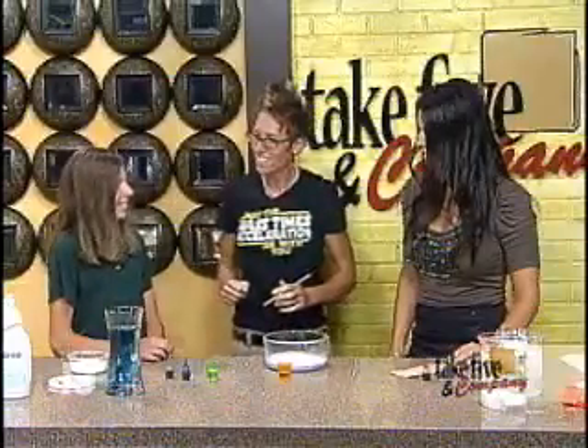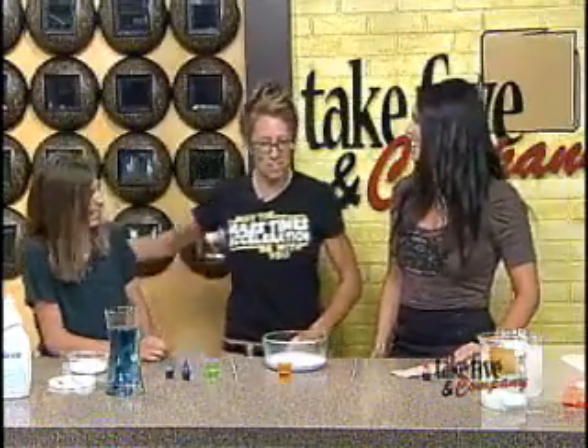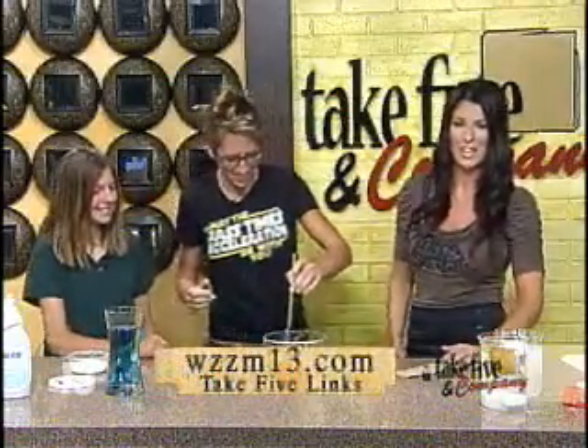Robbie, do you like this one? Yeah. You're a pretty cool mom. I have a pretty cool daughter — I really do. Thanks for being with us today. You can find more activities from Chemical Kim on our website at WZZM13.com under the Take 5 links.